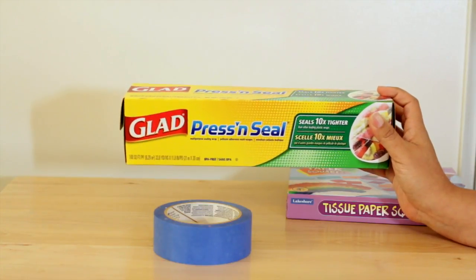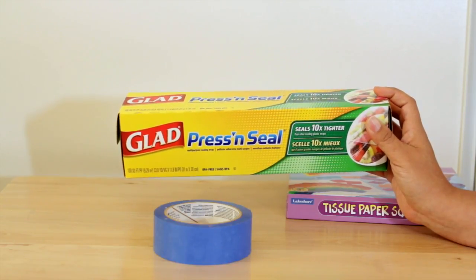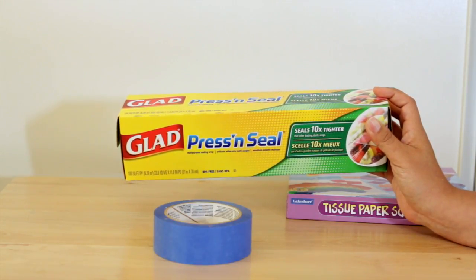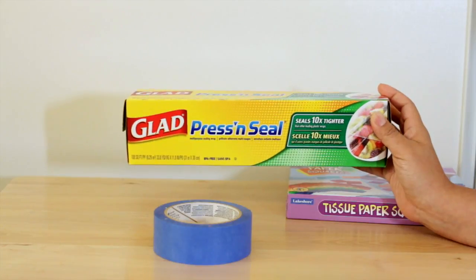I use this because I have a really difficult time finding contact paper. If you have a spot that you know you can get it besides online, please let me know in the comments. I'd be more than happy to know where everyone is buying their contact paper. But for now, I'm going to be using this Glad Press and Seal.